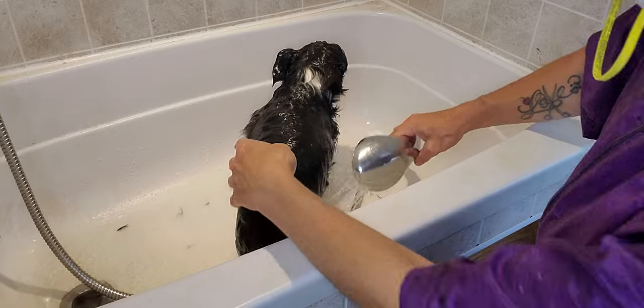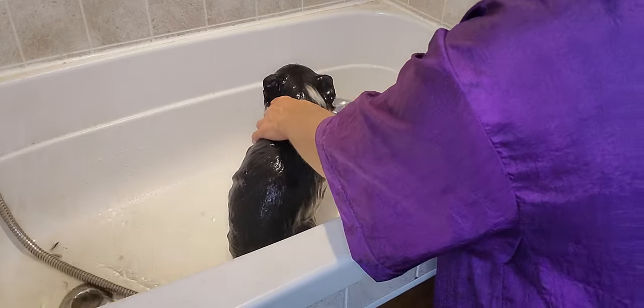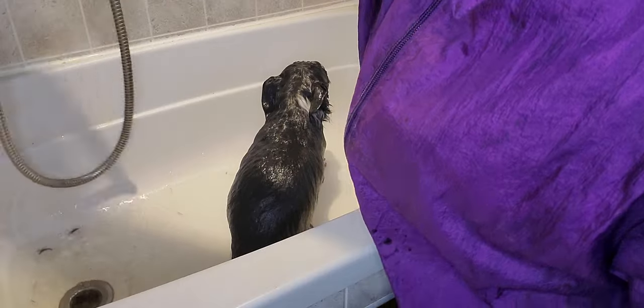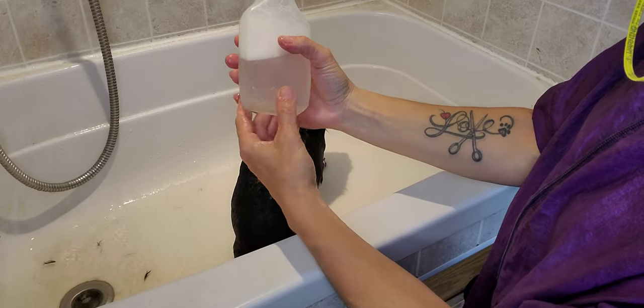Skeeter is a little bit shy as we know, but he's pretty relaxed as well. There we go, nice and wet. Then I have my shampoo.